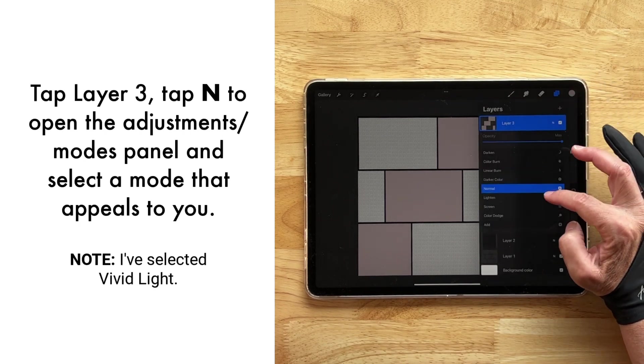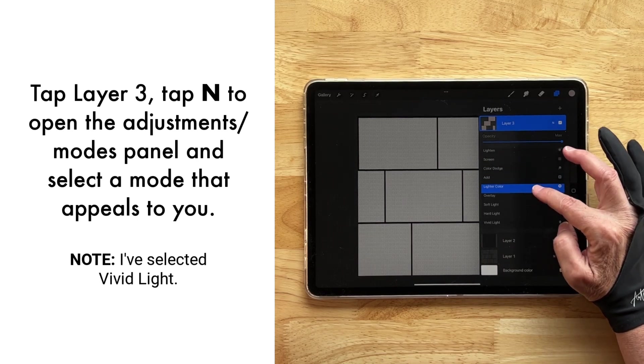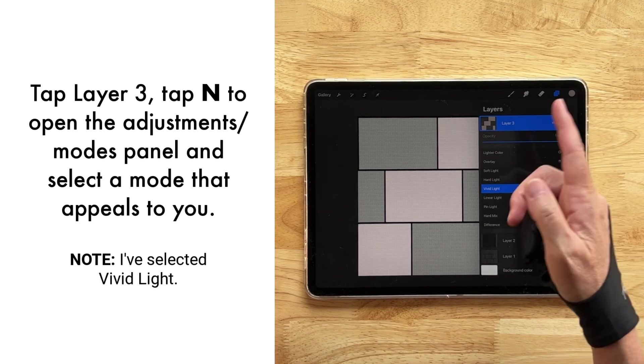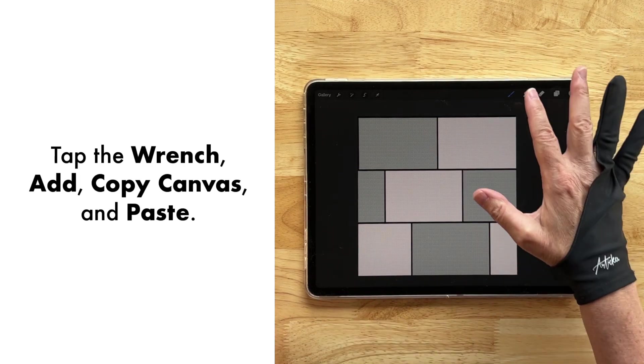Then go up to the top layer and I'm going to play around with different blending modes just to see what we can do. I like that — we're going to go with Vivid Light. I like the look of that. So now this is our tile.